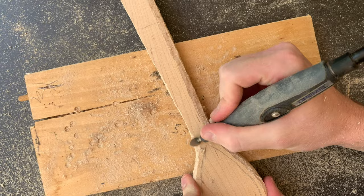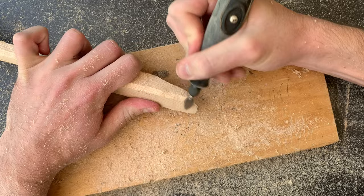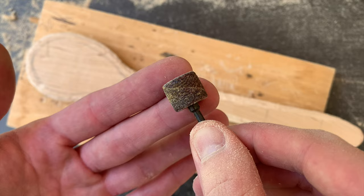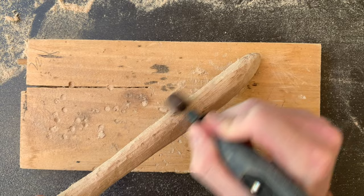Yes, I have posted a wooden spoon tutorial on this channel in the past, but I wanted to remake that video with a more conventional and practical spoon shape. Now we can smooth this thing out a bit. I'll be using the Dremel 80 grit sanding drum at 15,000 RPM. I went over it all with the sanding drum to remove any of the tool marks that I had left.